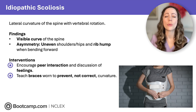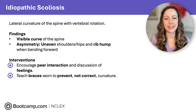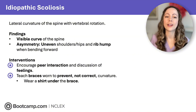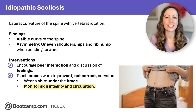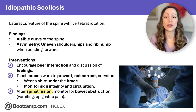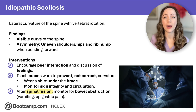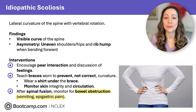For moderate curvatures, clients wear a scoliosis brace over the torso. Teach that braces are worn to prevent — not correct — the curvature. As with any medical device, worry about skin integrity and circulation: wear a shirt under the brace to protect skin and monitor skin integrity and circulation regularly. For severe spinal curvature, spinal fusion surgery is needed. During surgery, major blood vessels can shift and cause bowel compression, so watch for signs of bowel obstruction like vomiting or epigastric pain and report immediately.